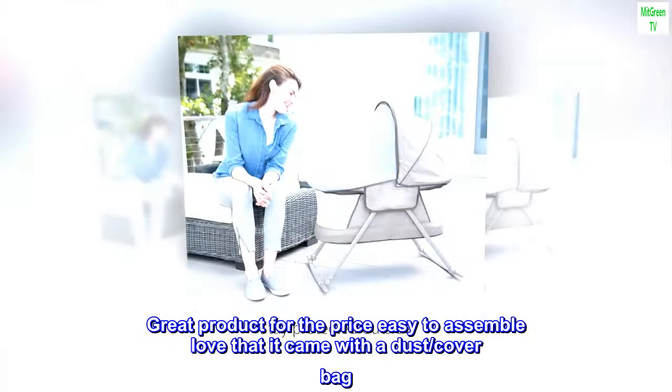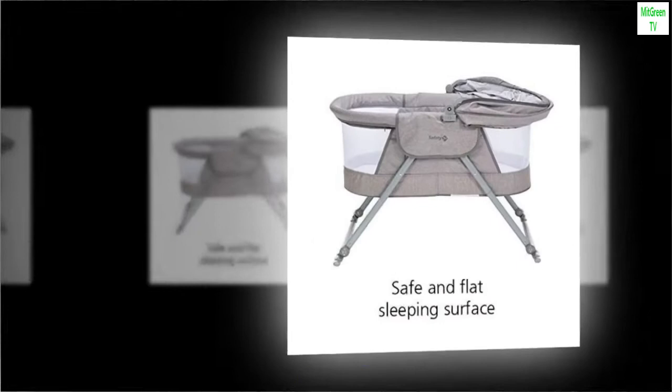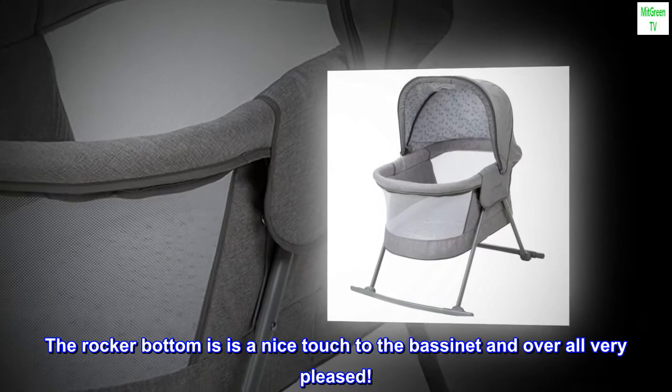Does have a slight fold in the middle of the cushion mat and the wood board is folded as well, but with a little retraction in the opposite direction it's easily fixed. The rocker bottom is a nice touch to the bassinet and overall very pleased.